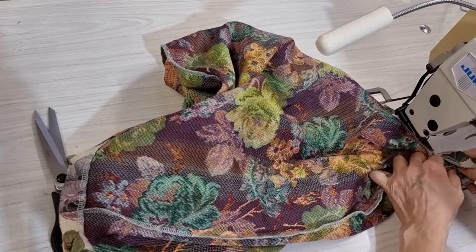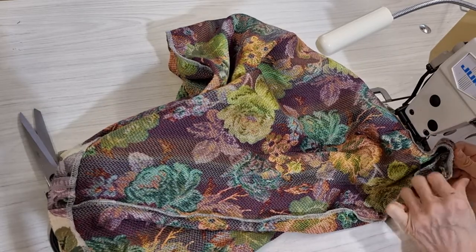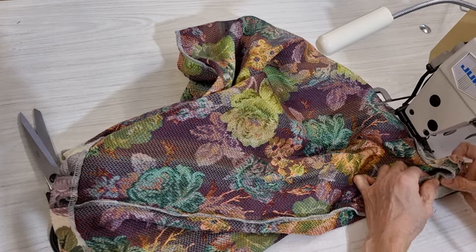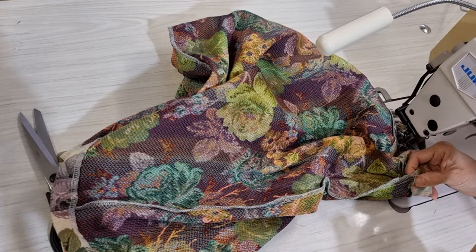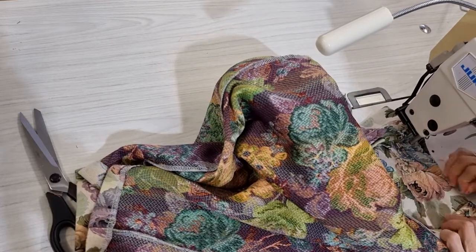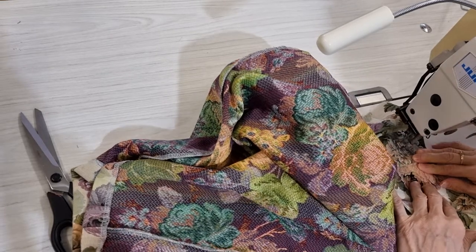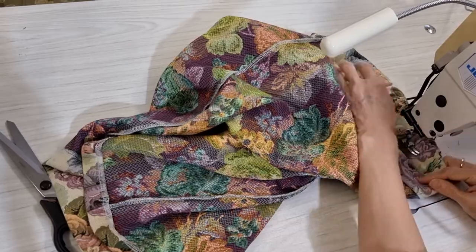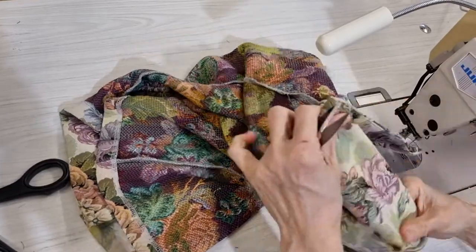If I do that, when I iron the seam it will stay in one line. One thing is this seam has to go with the new seam, so you can pin it here. I have the old stitching here so I just follow the old stitching on the top. That is for one side already.